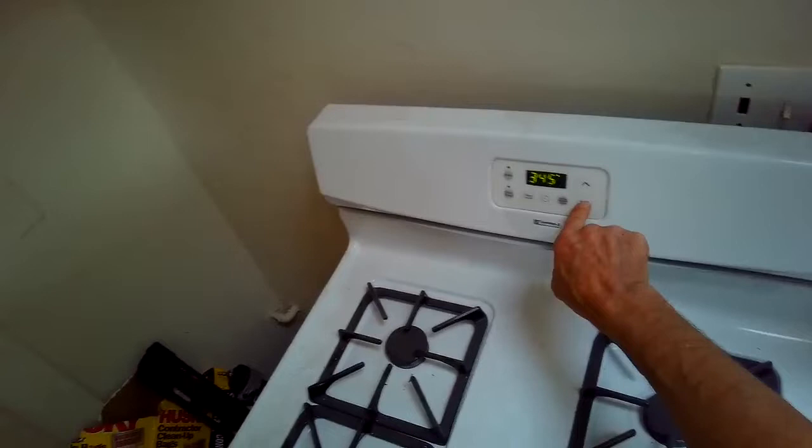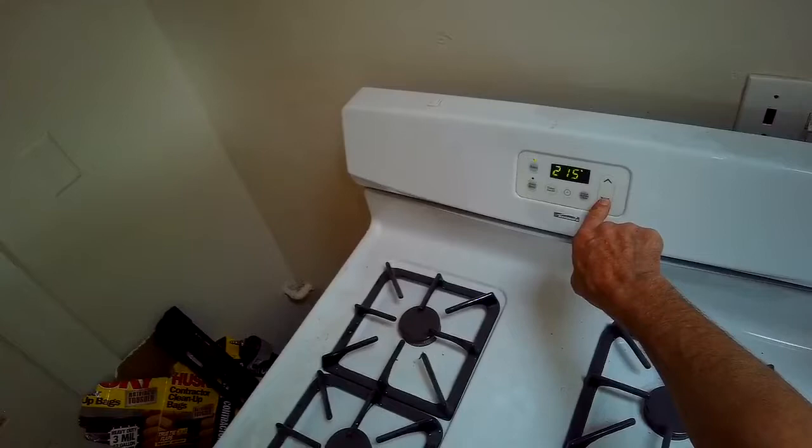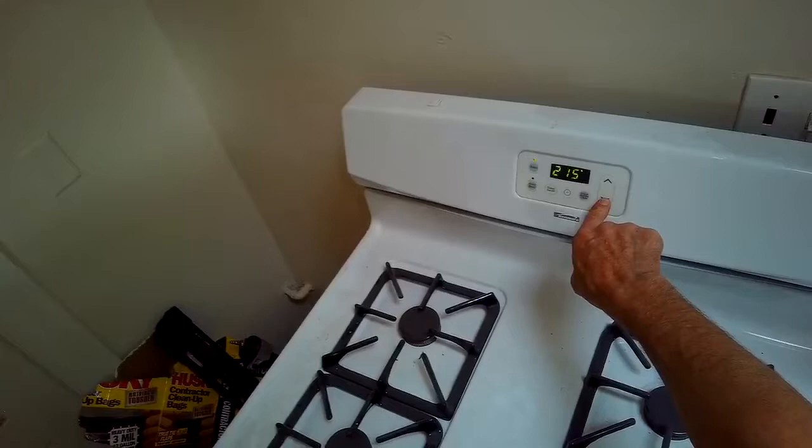Put the racks back in, close it, and we'll give it a test. I'm just doing it at 200 degrees. The oven heated up real good, real fast, and we're back in business. Thanks so much for watching, and please subscribe when you get a chance.